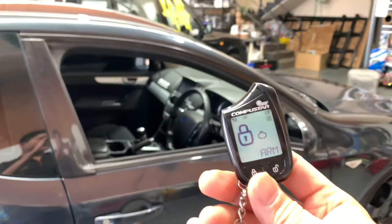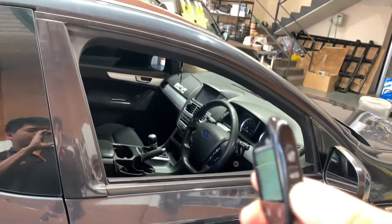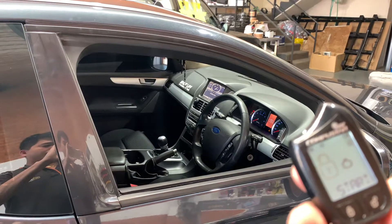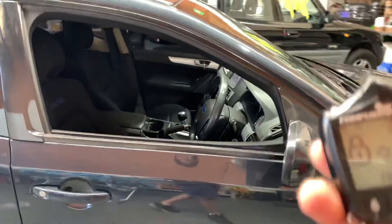That way you can do a remote start. Press and hold it. Here you go, it starts.